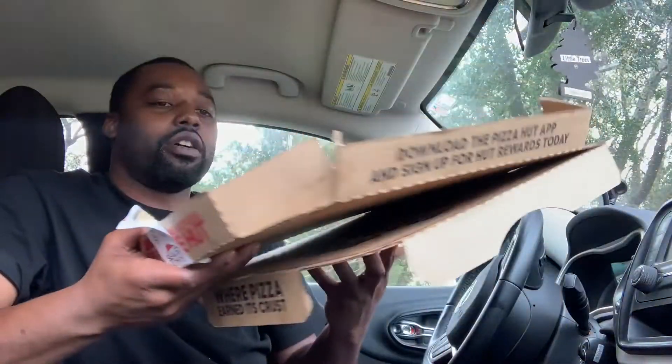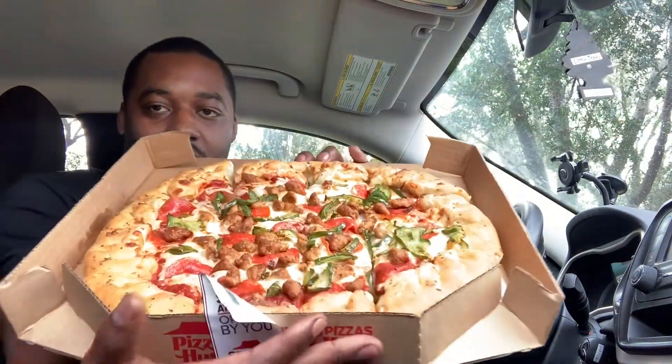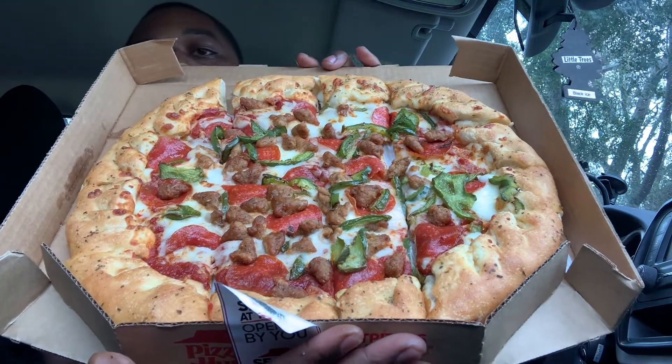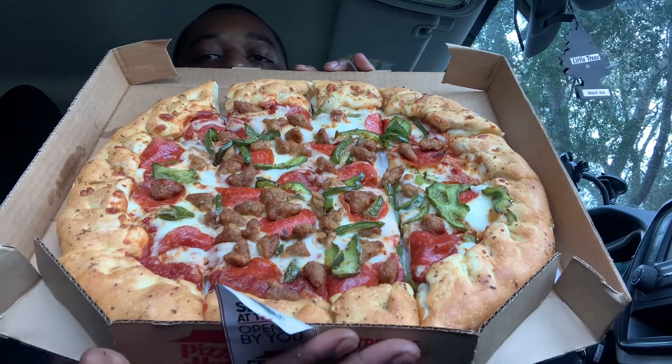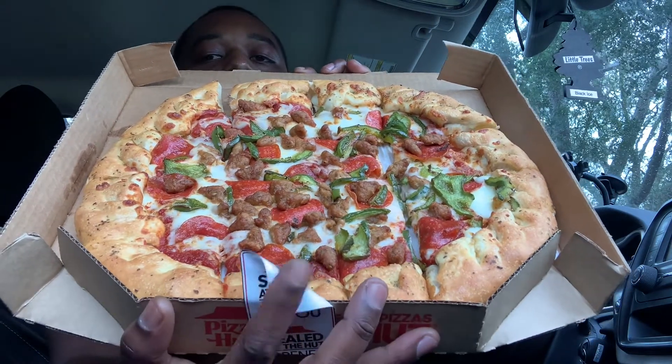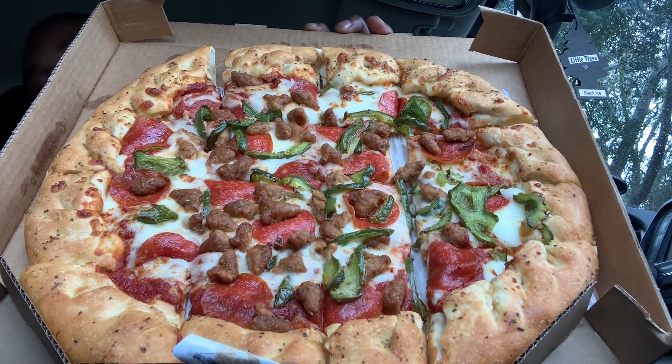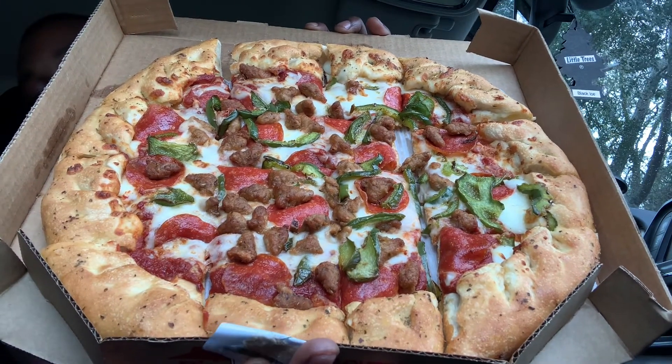Let me put the slice back in there — it fell a little bit. Gotta give y'all a nice picture of it. Look at that — stuffed crust, pepperoni, sausage, green pepper. Now that I've moved the label out of the way, that is a pretty sight. Tell me that's not a pretty sight! So I'm gonna flip the screen and get a super close-up on the toppings, tease y'all a little bit before I get to tasting it.